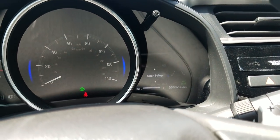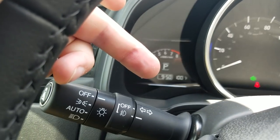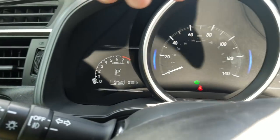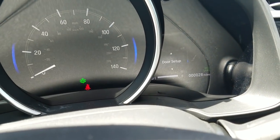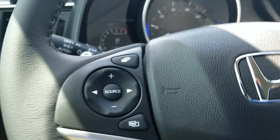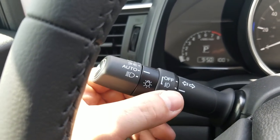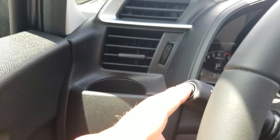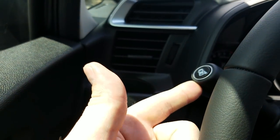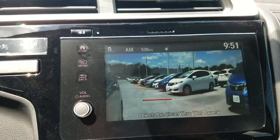Over on the left you can see I have my tachometer, a clock, temperature, my actual speedometer, and over to the right that menu screen I've been using. As far as the steering wheel, you've got the full rundown. Over here to the left I have auto on/off lights and fog light controls.